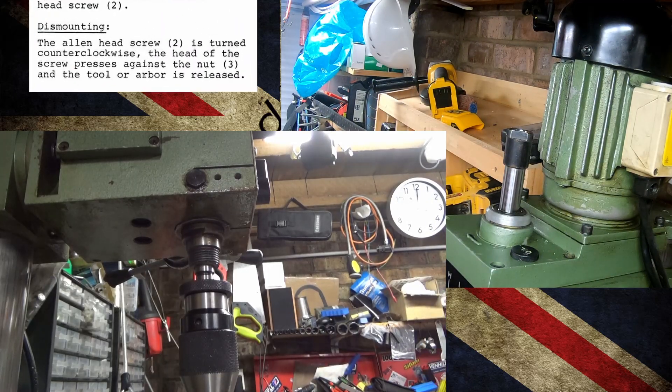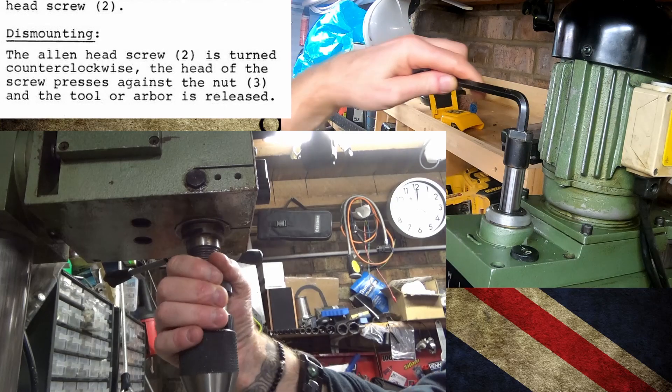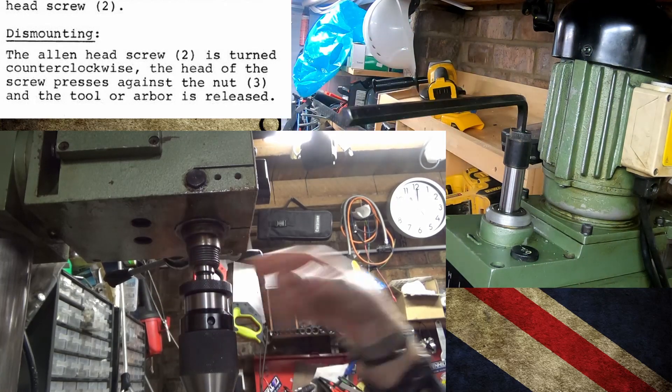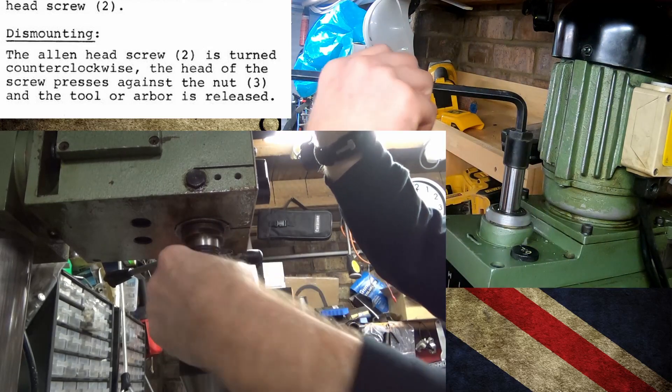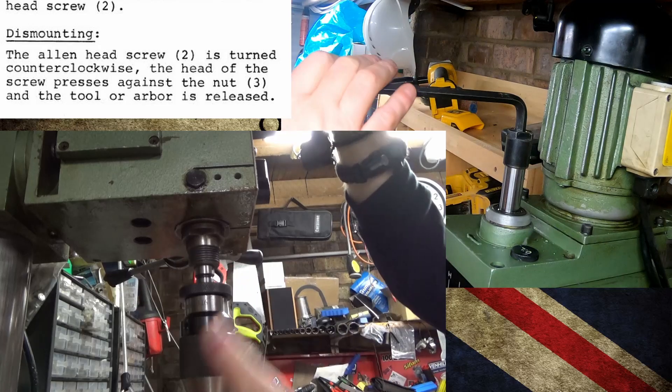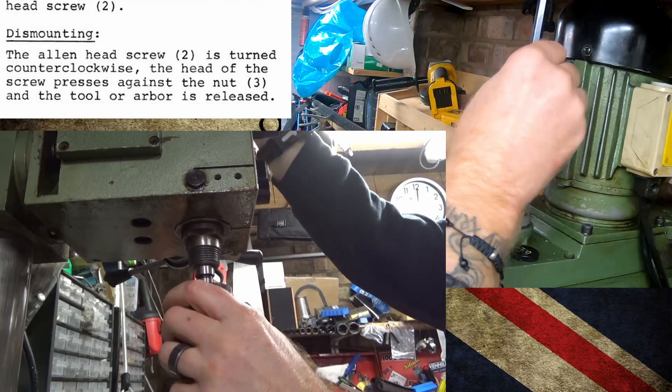To loosen it off, undo until you feel it bottom out on the cap. Once it's bottomed out on the cap, you may need a bit of pressure and it just ejects from the taper like that. You can then unscrew it.